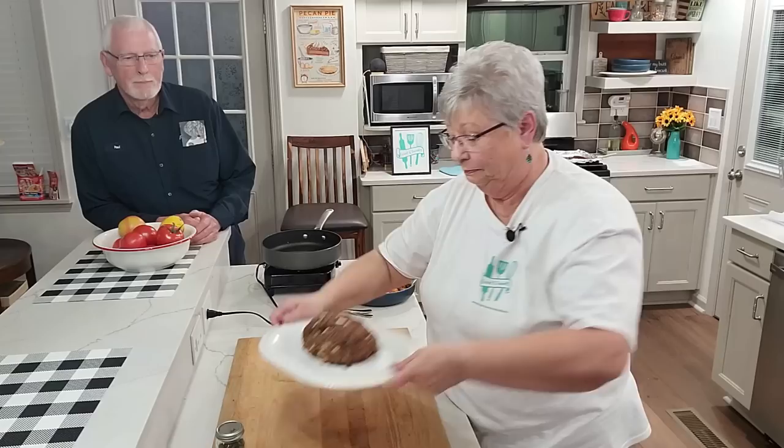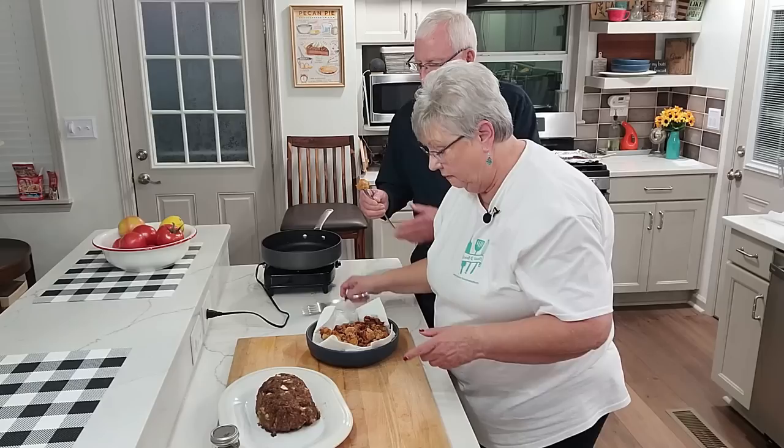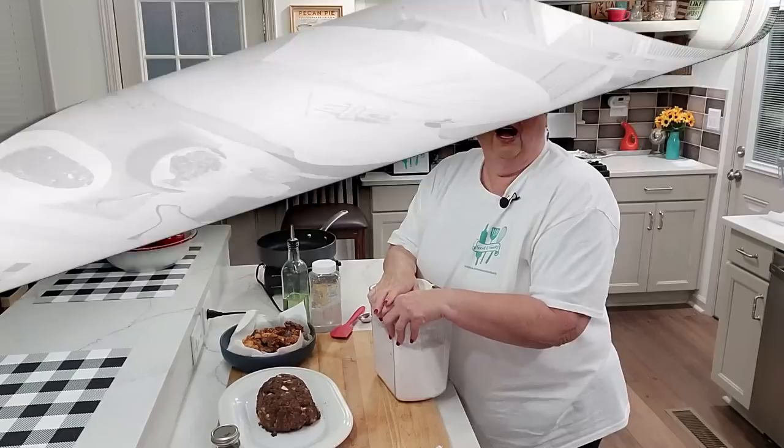We just took the tomatoes up and I can't wait to taste them. Then we're going to make some brown gravy for this beautiful meatloaf we just took out of the oven. We try one — let's see if they've cooled off enough. Can you see that beautiful tomato? Mmm — it's delicious, absolutely!